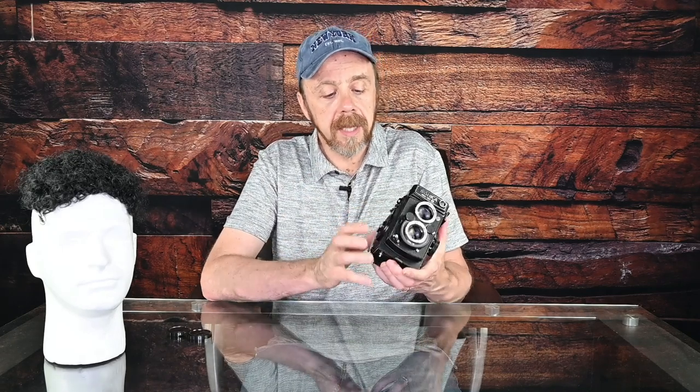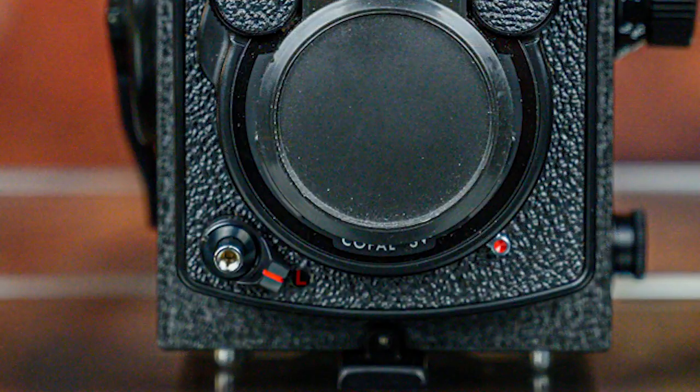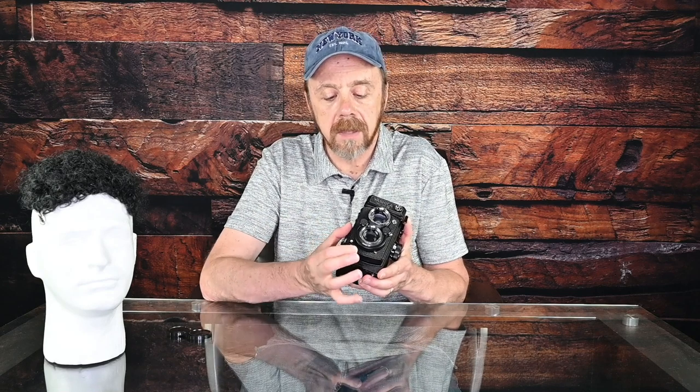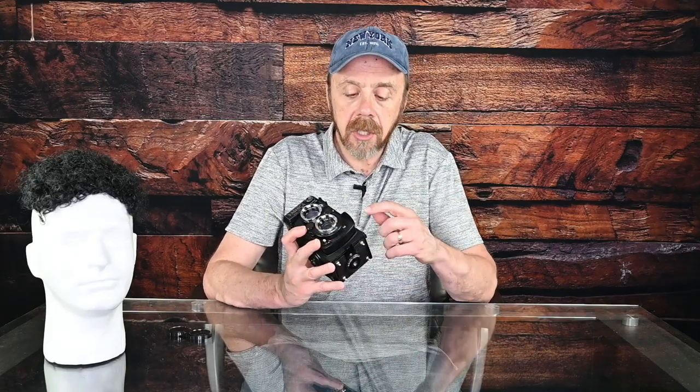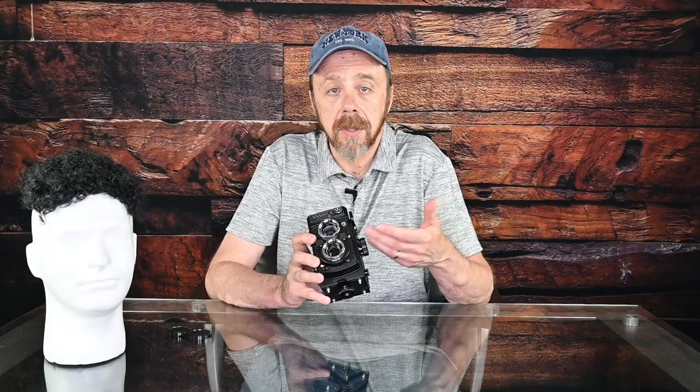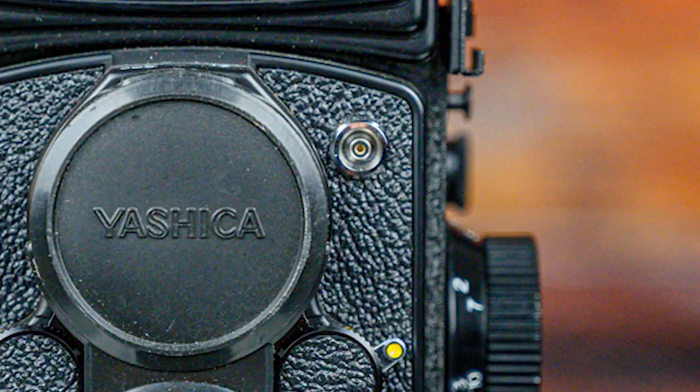The shutter button is over here on the right, and it has a nice little lock on it. After taking a photo, if you're going to put the camera in your bag, you can spin this lock around so you won't accidentally fire off a shot. It also has a timer — that's this little lever — and a lever labeled X and M, depending on what type of flash you're using. X is for electronic flash, M is for a flash bulb. You put it in the appropriate spot and use the PC sync socket to sync your light to the camera.